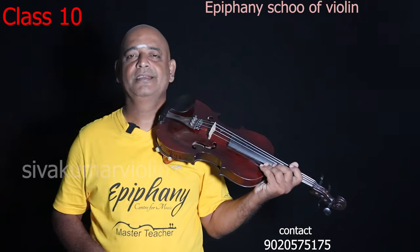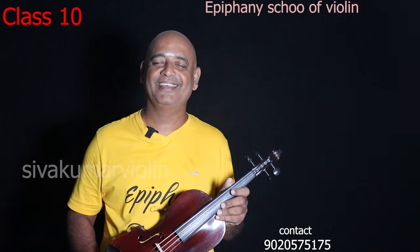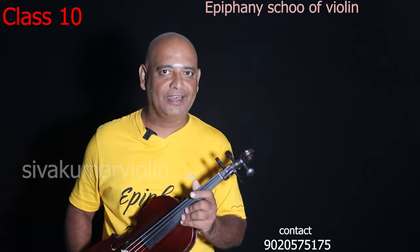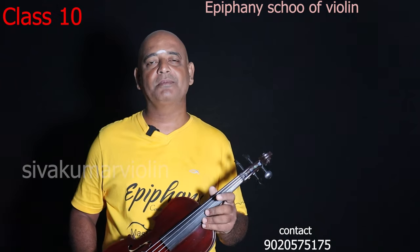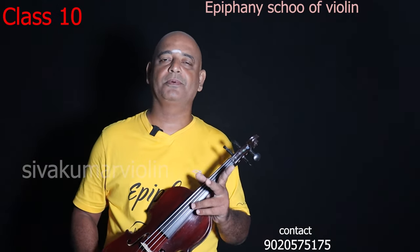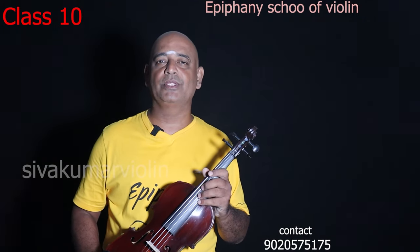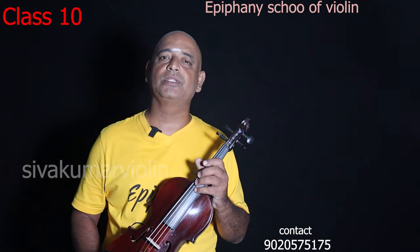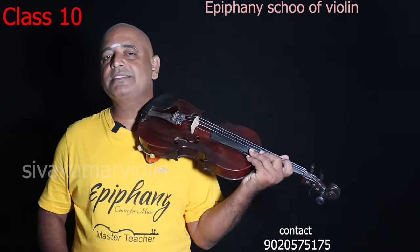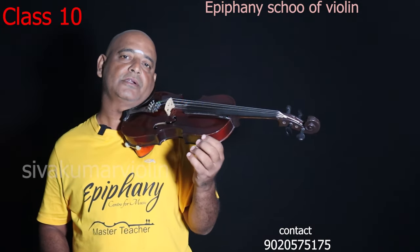Now we have a lesson: Ri-Sa, Ga-Sa, Ma-Sa, Pa-Sa, Ma-Sa, Ga-Sa, Ri-Sa, SAA. That is two counts. Again, if you go to 100, that is not up-bow. If you don't go down-bow, then it is up-bow. Now let's go to a reverse order. This means you are going to be perfect with the pinky finger. If you are going to be strong with the pinky finger, you will be strong.